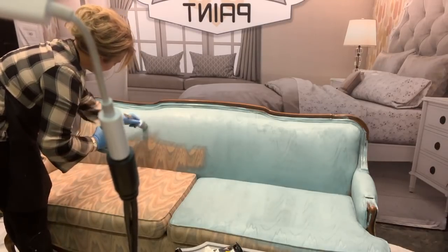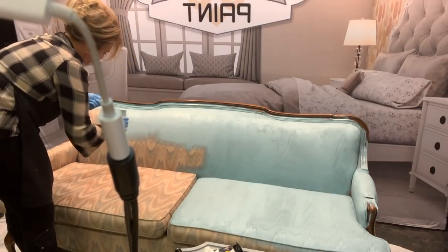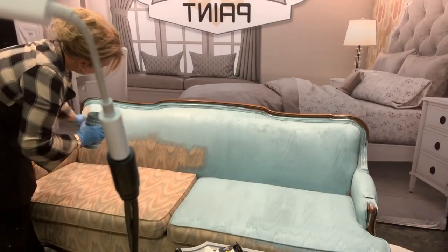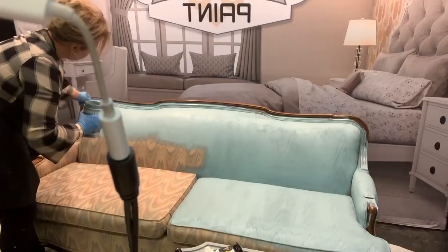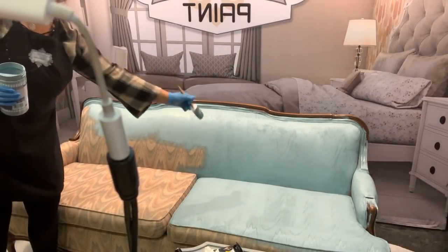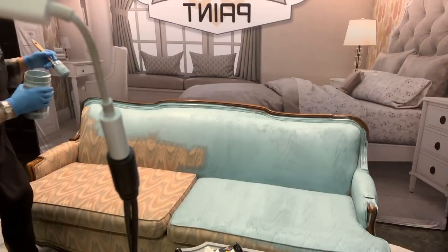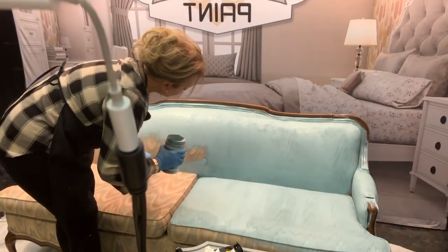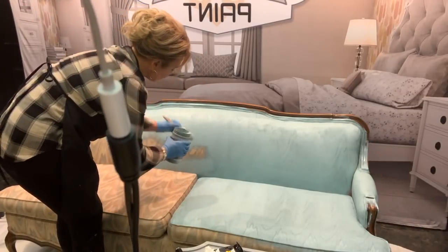There's a big back panel on this sofa that will need to be painted as well. We've been sampling the product back there before we got started to see what we wanted it to look like when finished. As you can see, you can still see all the beautiful flame stitch coming through — the more it dries, the more you'll see it, and it will level out and be ready for a second coat.